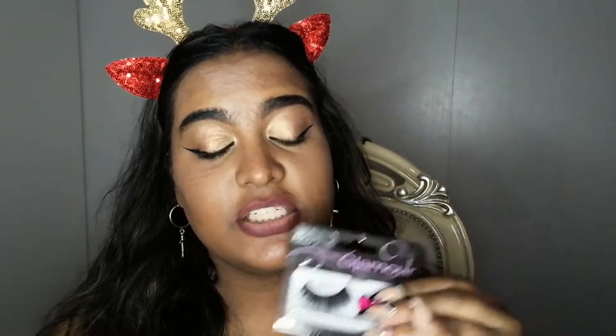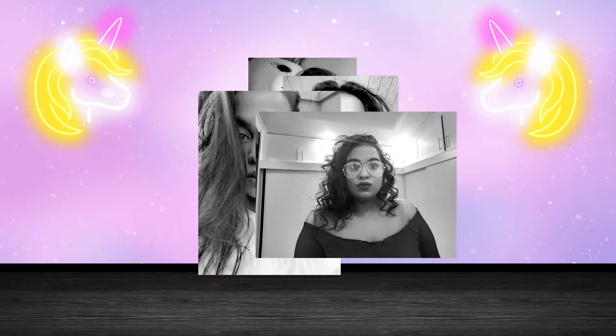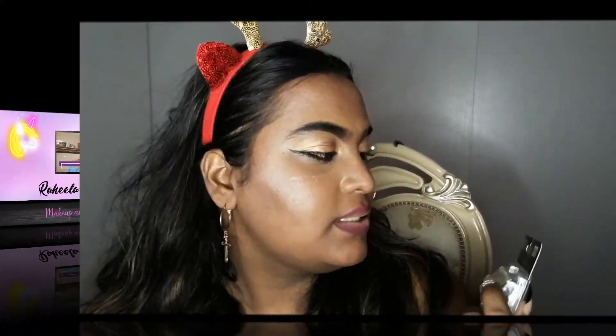Hey beautiful people, welcome back to another video! Today we are going to be transforming this 15 grand lashes into something better, so if you'd like to know how to transform your lashes that are absolutely bland, boring, and the band is so thick and unappealing — and when you wear it you look so big — if you'd like to know how to get rid of that, keep on watching.